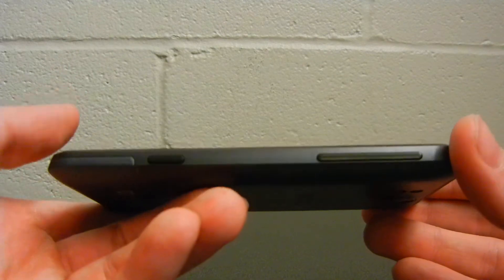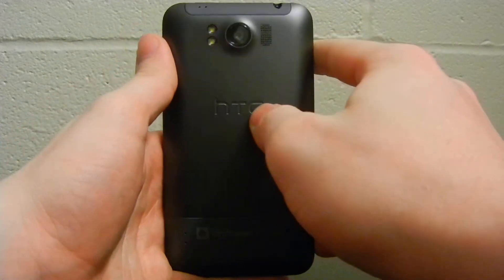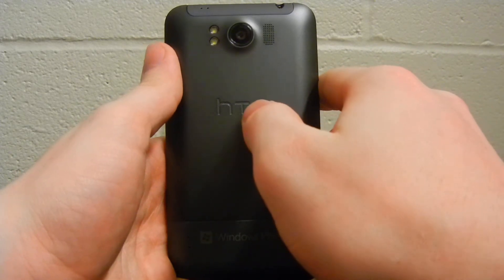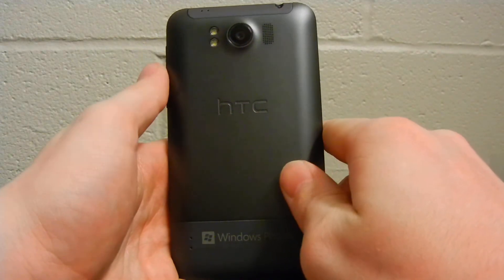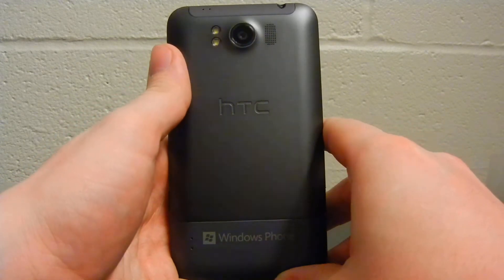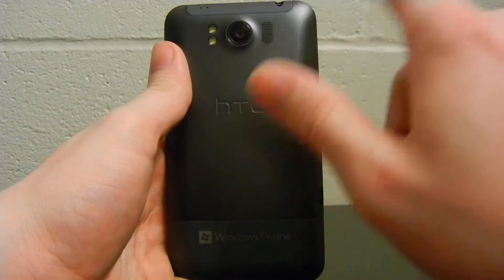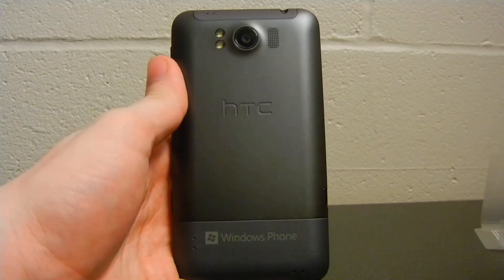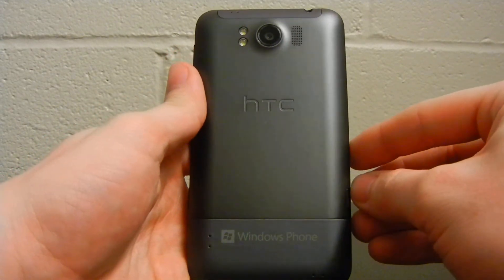Here on the right hand side, we have your two-stage camera button and then a volume rocker. On the back of the device, we have the dual LED flash. We also have an 8 megapixel shooter with an f/2.2 lens, and it also has what they are calling a BSI sensor, which allows for better low light capture. We will be testing that in a later review. We also have another microphone grill here for when you are recording subjects in front of the camera, and two more microphone pickups on the back. This phone is covered in microphone pickups, which will help you if you really want to use this phone for video recording.